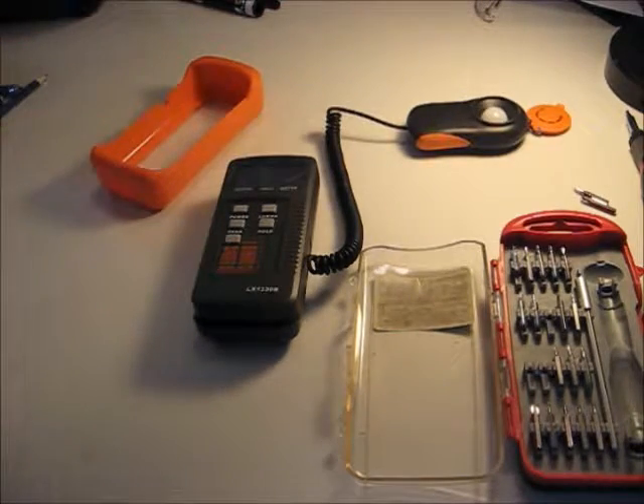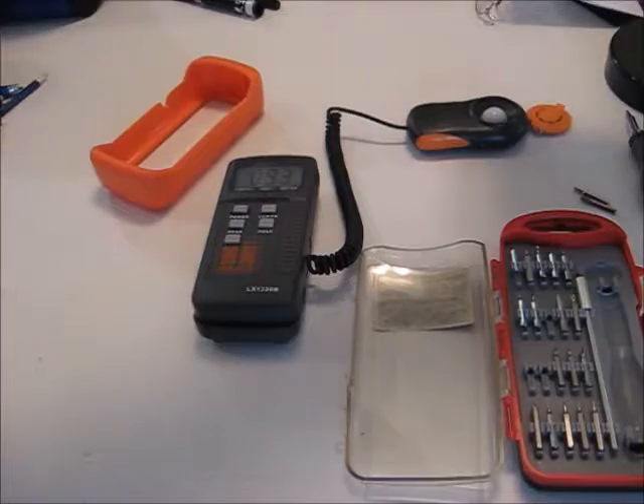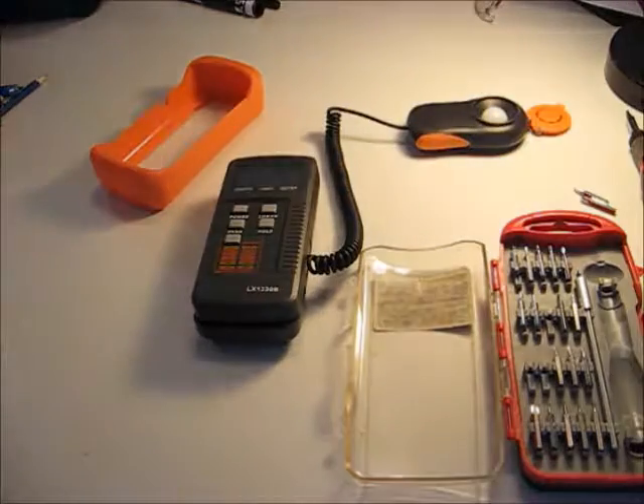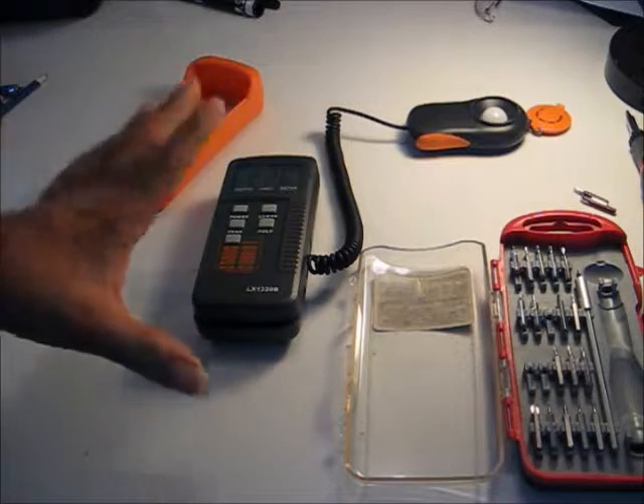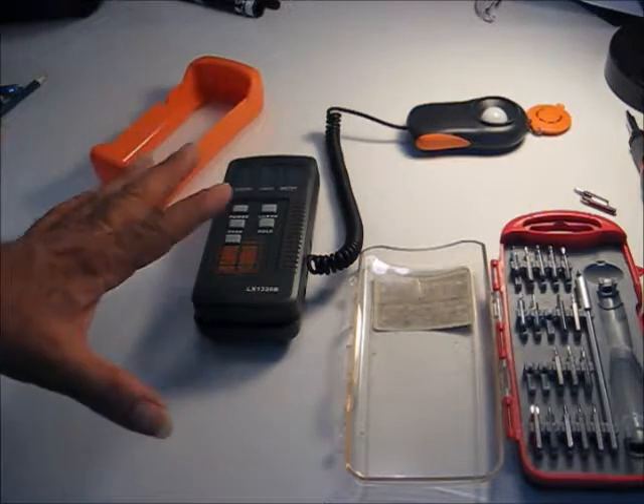It's reading about 82, now it's reading 9.3, now it's reading 82 — so what we're going to do is check it like this first to make sure it's working.